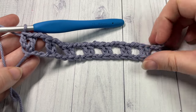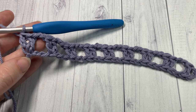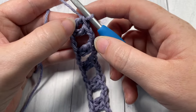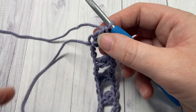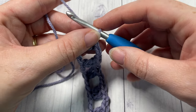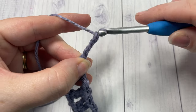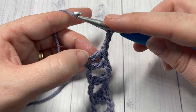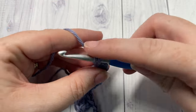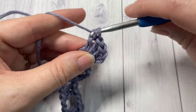At the end of row one, this is what your work should look like. We're now going to start working some of the crocodile scales. The first thing we're going to do is turn your work so that the last double crochet that you worked, which is now the first in this row, is up near the top. We're going to work around the post of this double crochet. Chain three — this chain three counts as a double crochet stitch. Now working around the post of that first double crochet, work four more double crochet stitches, inserting your hook in the space between those first two stitches.